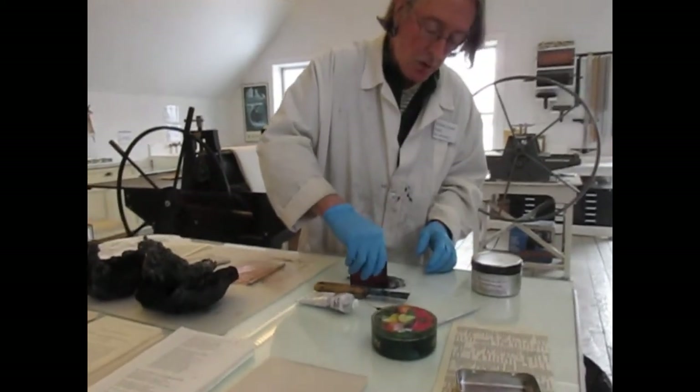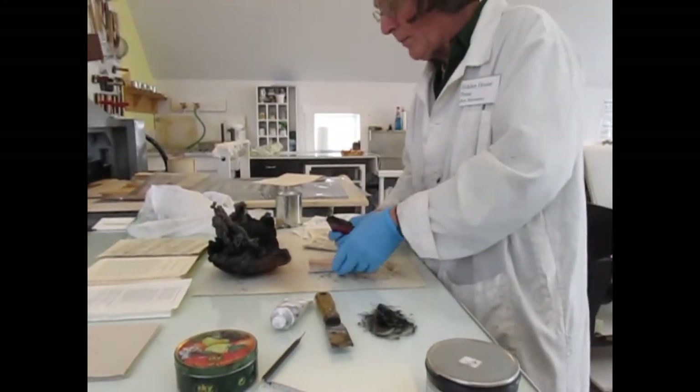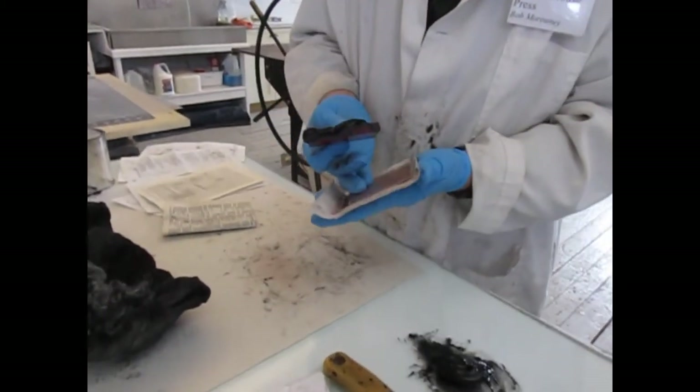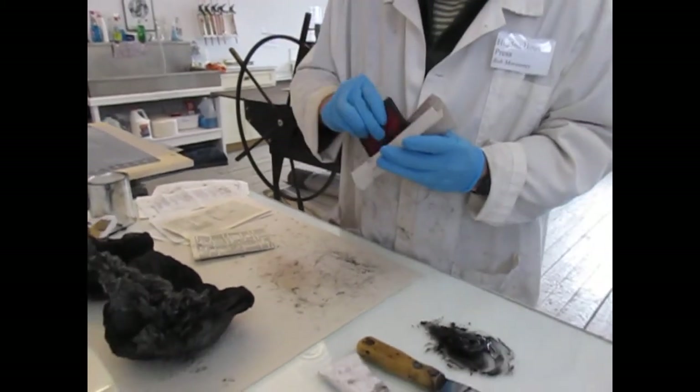This has a drying agent in it called cobalt. As a potter you would use cobalt to put blue onto pottery. In the beer-making industry they used to add cobalt to beer so that when you poured it, the foam head on the beer would stay longer and wouldn't just disappear quickly.